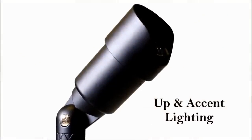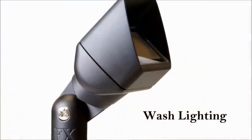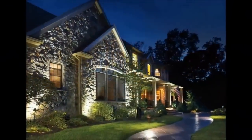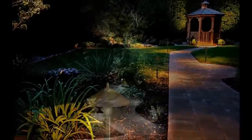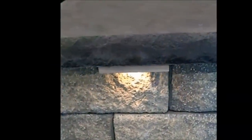The first step in installing landscape lighting is determining what kind of lights you're going to use. Up and accent lighting is the most popular, commonly used for highlighting trees and different structures. Wash lighting is great for lighting the exterior of homes and casting shadows on beautiful stonework. Path and garden lighting is popular for lighting pathways and gardens, and hardscape lighting is commonly used around barbecue areas, fences, decks, and steps.